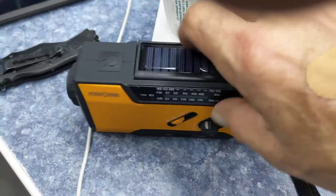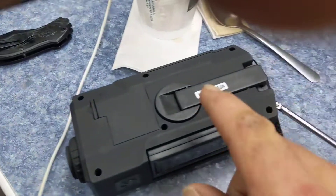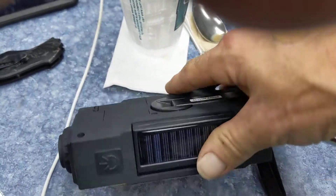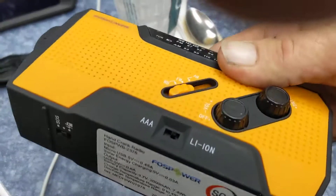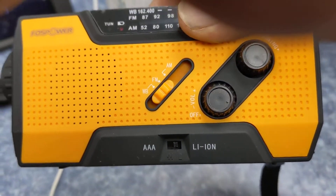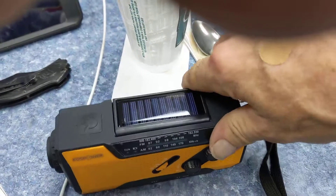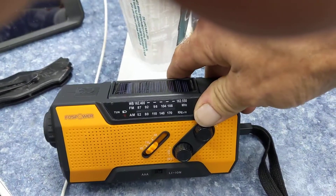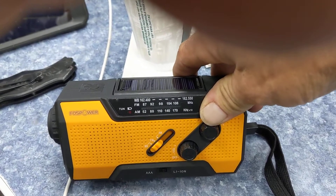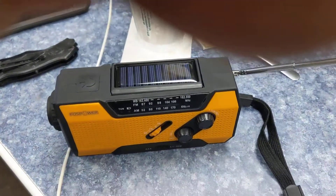The solar panel comes up, there's a light in the back, a side light in here. It has a crank handle, you know, with battery charging — for charging it real quick, with batteries or whatever. Good design, just crap for getting any station. You can't hear anything, it's all static.